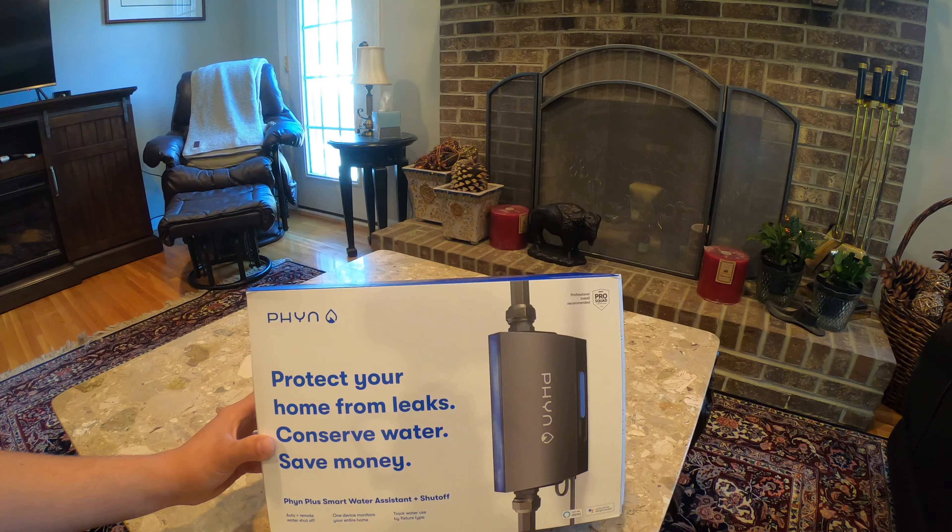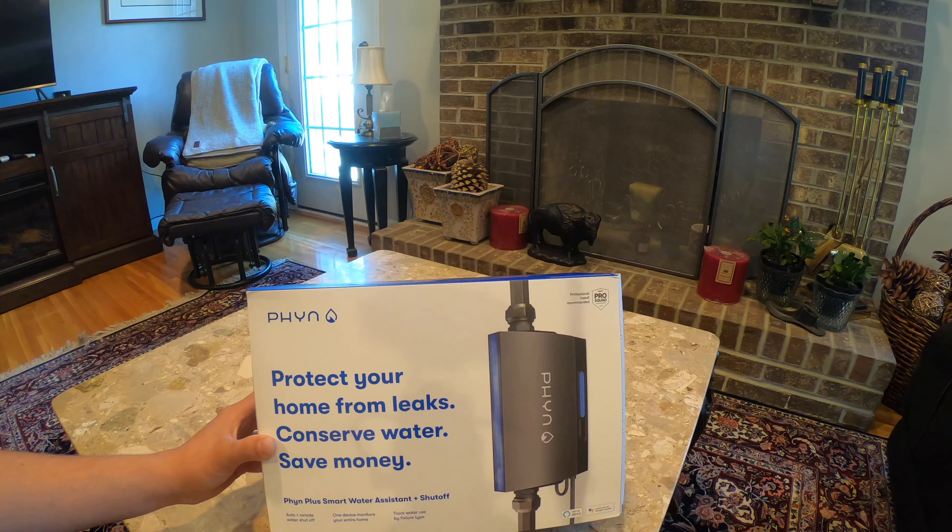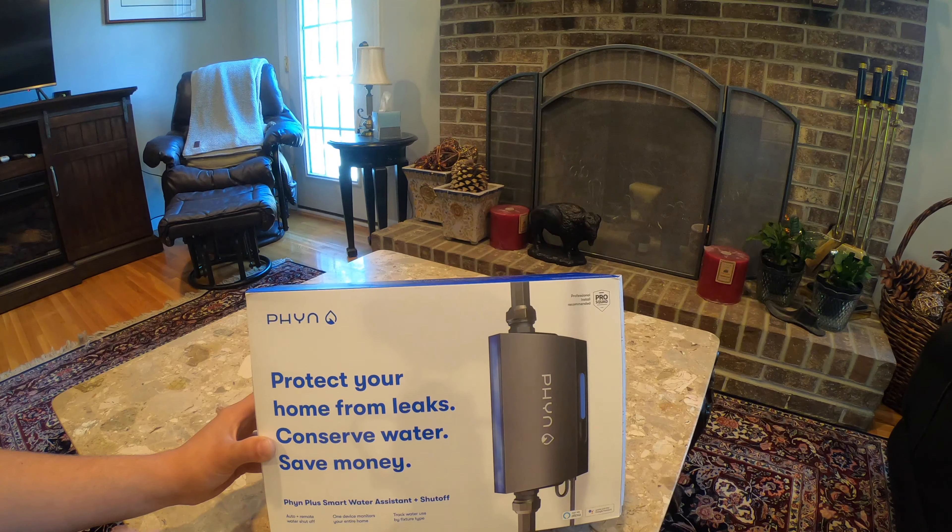Essentially it's a remote controlled ball valve that lets you turn off the water coming into your house remotely. It also has smart properties — it can detect a leak by measuring the vibrations in the water. Via those vibrations it can tell whether you have a faucet open, a toilet running, irrigation, or a washing machine, because those all have their own signature. That feature is included with no subscription fee, whereas Moen made you pay for it.